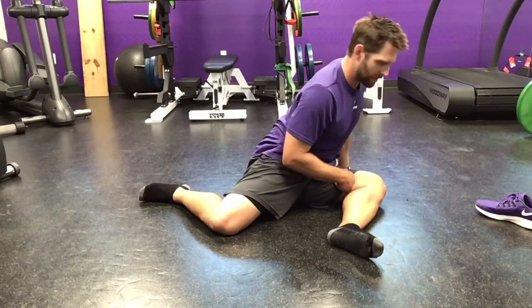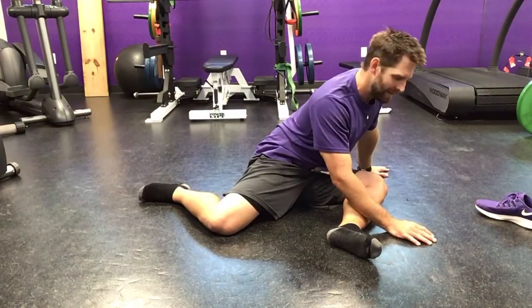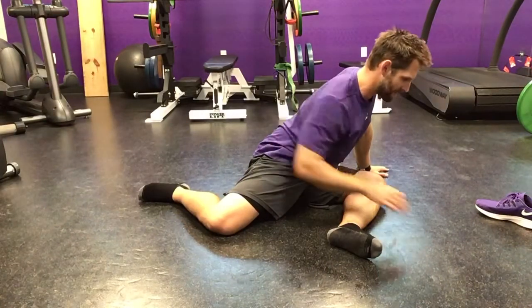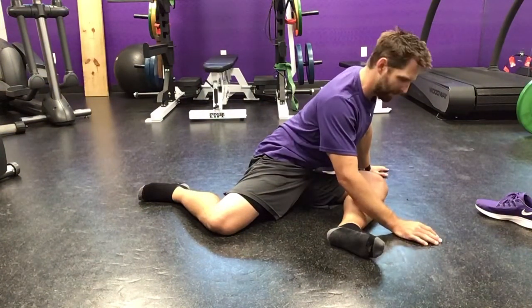With PAILs and RAILs we're going to go through four movements. We're going to find our range of motion first — generally 20 to 30 seconds each movement. Our back stays nice and flat, chest stays out, we're moving through our hip, trying to pinch this shoe in between our hip crease here.